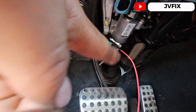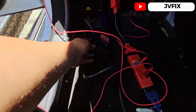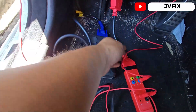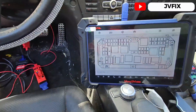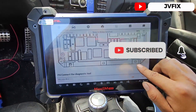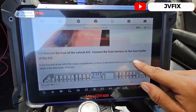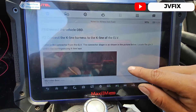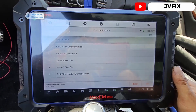We have the connection there — I've connected the J2534 to the Gbox, and the Gbox connects to the OBD port. It all comes together. We're going to hit OK since we have everything in place, the diagnostic tool connected, and Wi-Fi on. It's already connected to the electronic steering lock connector.